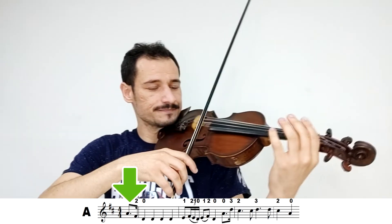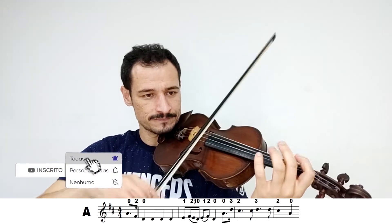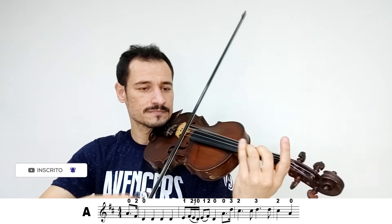Eu vou fazer agora a parte A mais rápido. [demonstração] Certo.